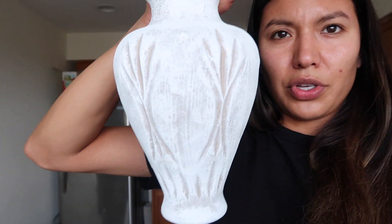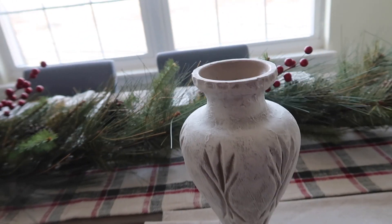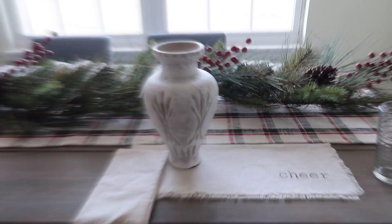Also, my vase — I love it, you guys. It's so cute, came out so nice. It definitely goes with our farmhouse theme table.